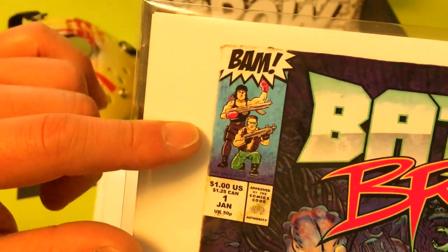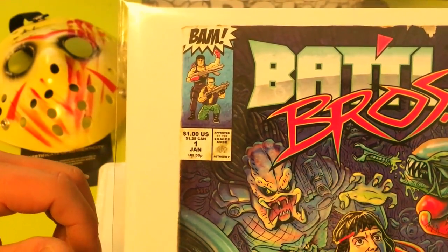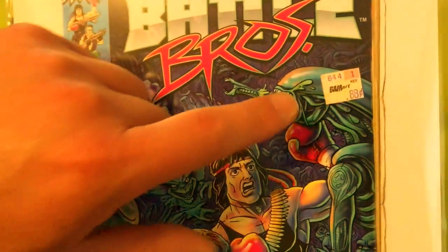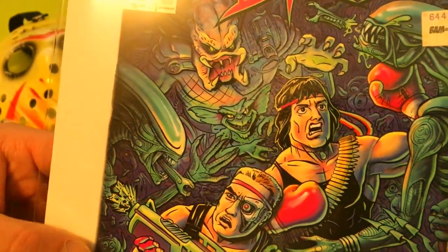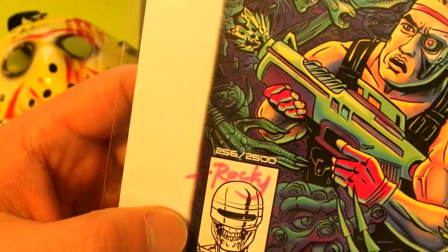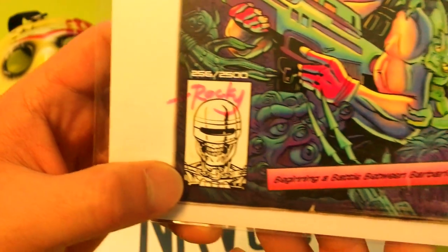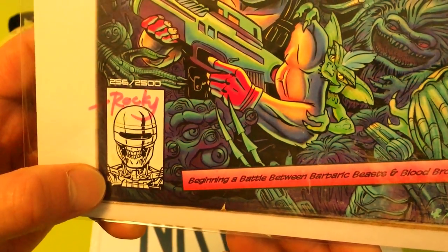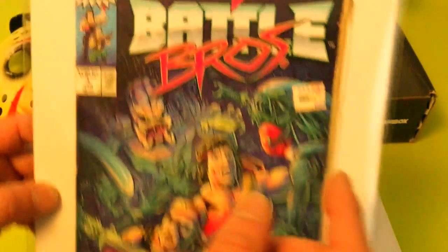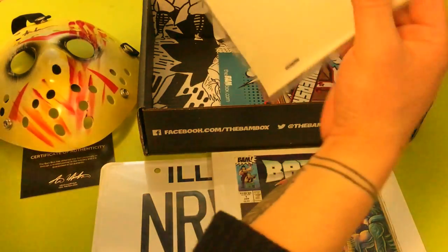It looks like we have the Predator in there — actually the characters from Contra from the original NES system. And we've got aliens, gremlins, what else — oh, critters, is that what it's called? It looks like it's signed in pink highlight, which is pretty awesome. Looks like a RoboCop or mashed with Terminator. It says 'A battle between barbaric beasts and blood brothers' by Rocky Davies. I like that.